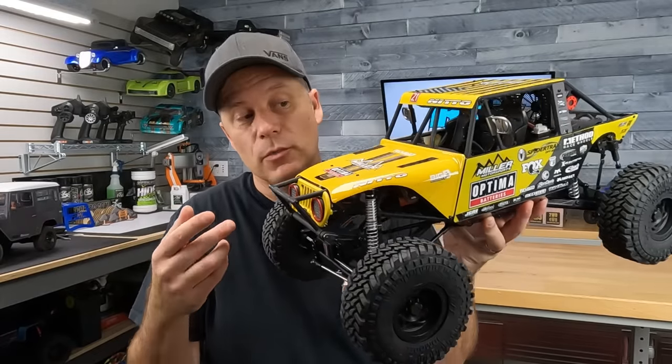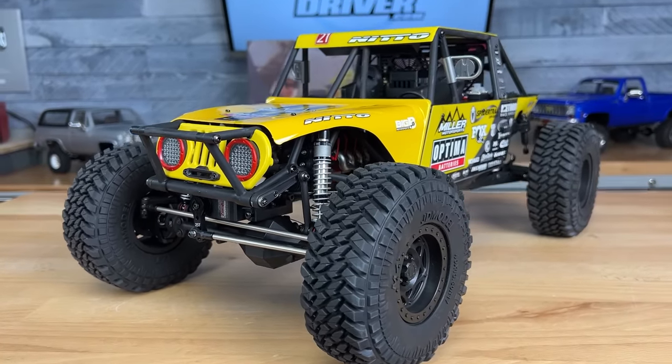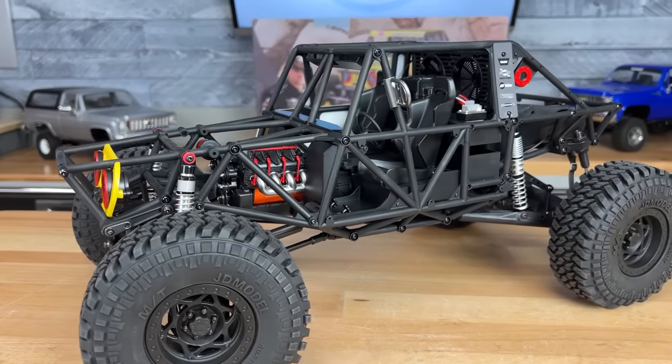Now we can talk about the chassis — or more appropriately, the tube frame. With some rock racers out there, we've seen an aluminum chassis plate or even a molded chassis plate with a cage bolted to it. Well, this is a complete cage framework setup.